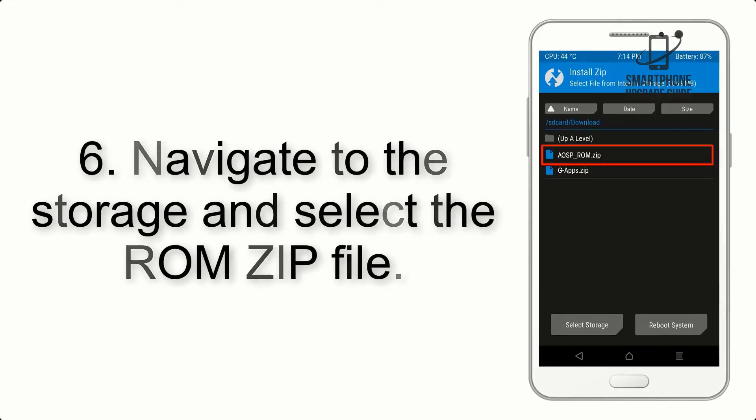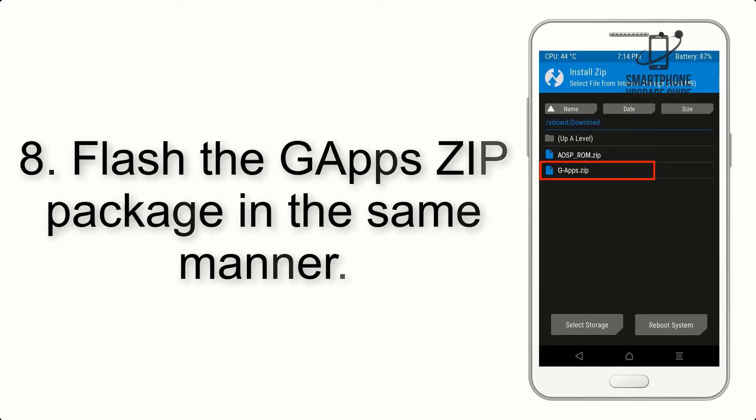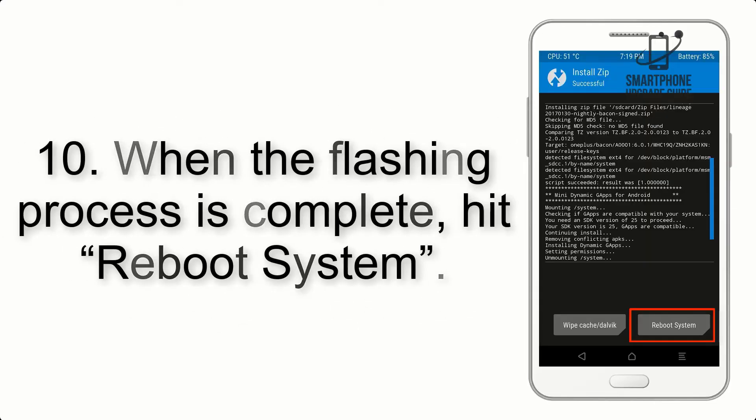Step 5: Go back to the recovery main screen and tap on the Install button. Step 6: Navigate to the storage and select the ROM zip file. Step 7: Swipe the button on the screen to install the ROM file. Step 8: Flash the GApps zip package in the same manner. Step 9: After GApps flashing completes, select Wipe Cache and Dalvik from the bottom left side of the screen and swipe to wipe.